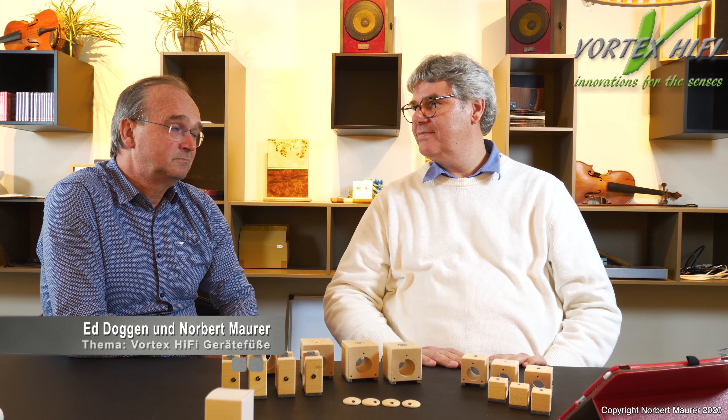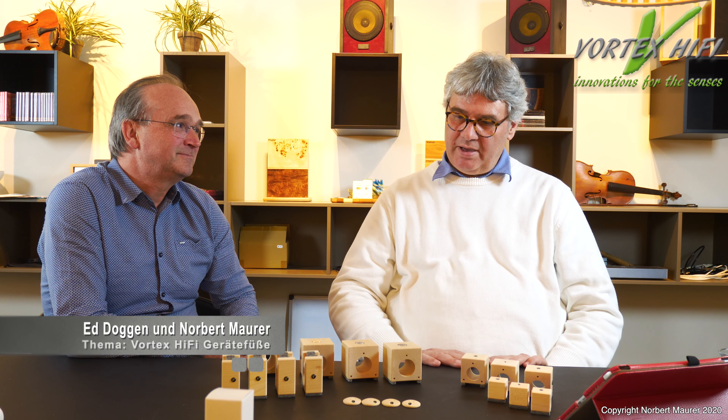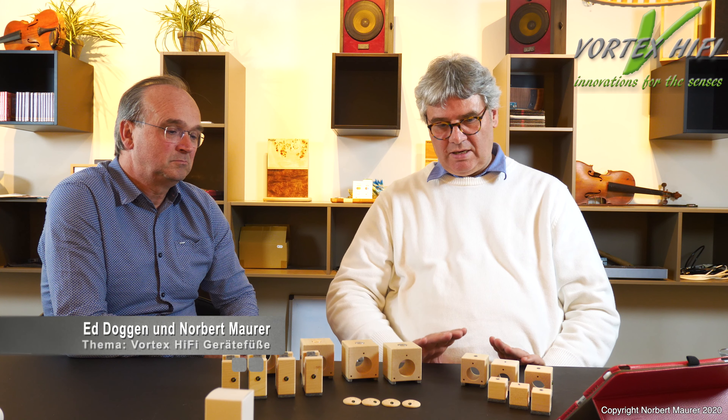Herzlich willkommen, lieber Musikfreund, bei der Reihe Short and Simple von Vortex Hi-Fi. Heute beschäftigen wir uns mit den Füßen von Vortex Hi-Fi und sind heute auch wieder zu Gast bei Ed Doggen. Hallo Ed.